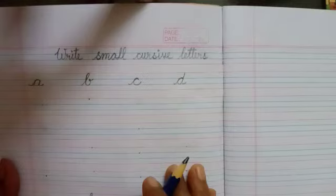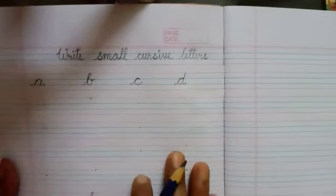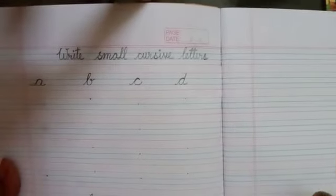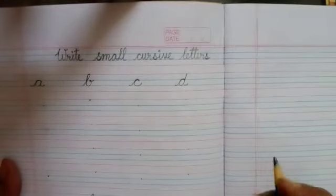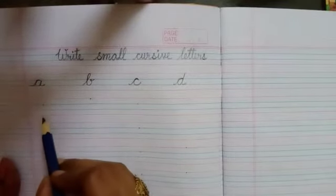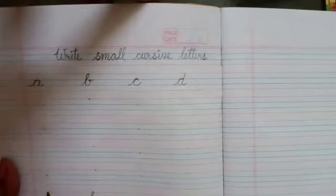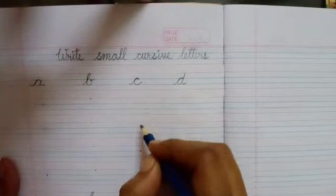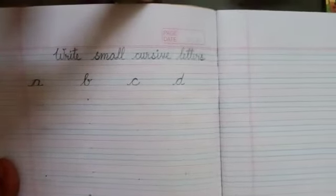In this copy, in this page you can see few dots are given here. Why the dots are given? Just because all the letters will be in parallel manner, all the letters will be in straight manner.